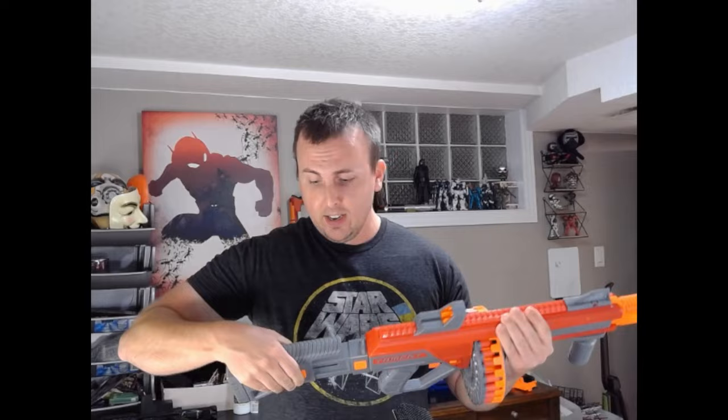It has a very good stock — it extends, it's solid, it's not going to go anywhere if you extend it. You can put your cheek on the cheek rest if that is your thing. You can also pop it off and you have your end strike attachment point. With this, you can put on Nerf attachments if that strikes your fancy, but I really do like the stock that it comes with.